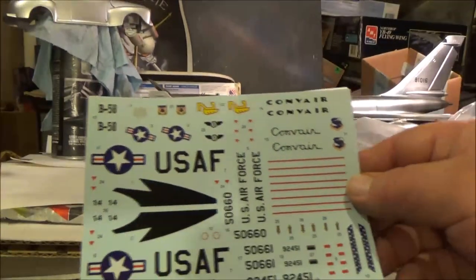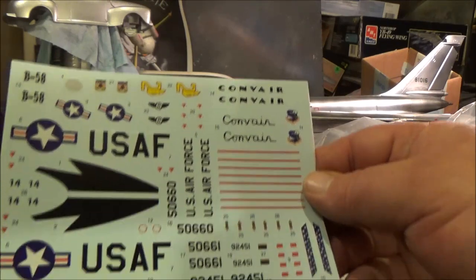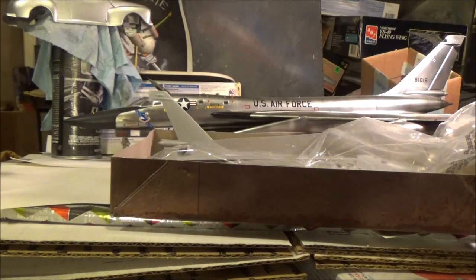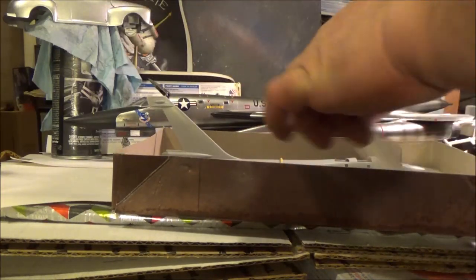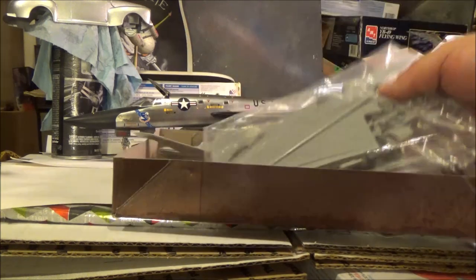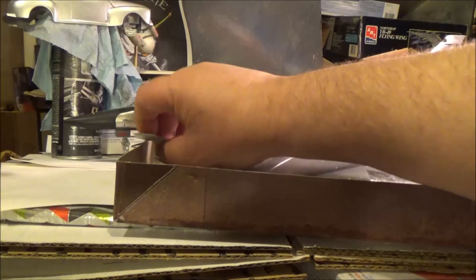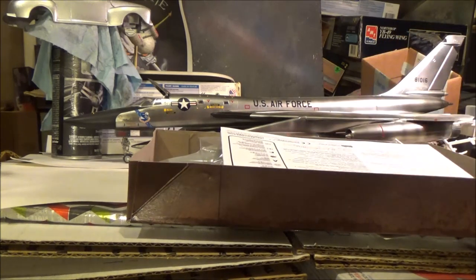Here are the decals — not bad, not bad at all. The only thing that's not in here from the original kit is that we don't have the junior wings that were advertised in the commercial. So we're going to play with this, and I've got under $20 invested in it — hell, that's not much more than a bunch of McDonald's anymore, even with a coupon.